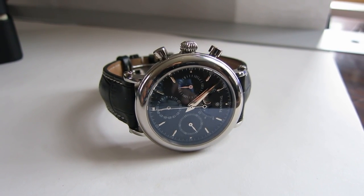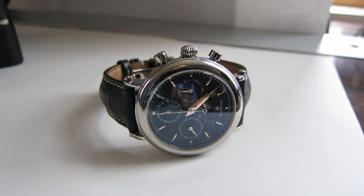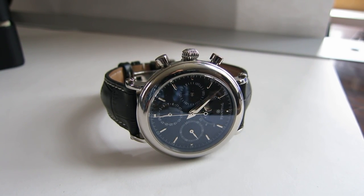All right folks, this is the long-anticipated review of the Perpetual Chronograph watch. I apologize for the lateness of this, but here it is. Perpetual is the brand name — it's a Chinese brand.